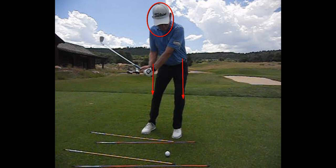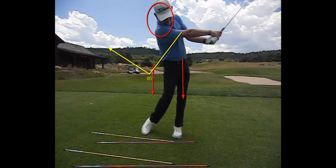Look at this angle here. There is an angle between the left arm and the shaft of the club. That angle goes to a straight line, and then the hands and wrists re-cock the club back on the other side.